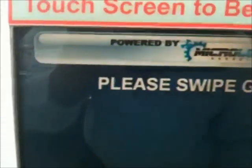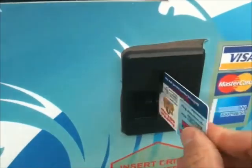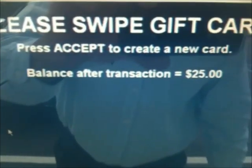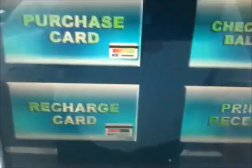Then you go up here — it says please swipe gift card. You swipe it. It tells you your balance. Please press accept. It goes on there.